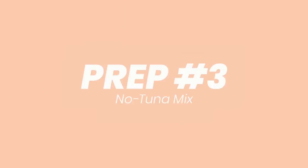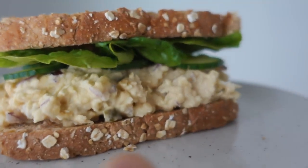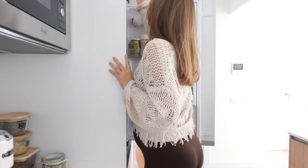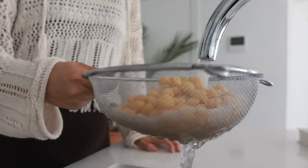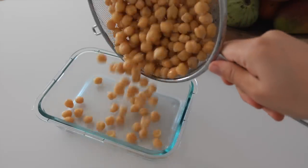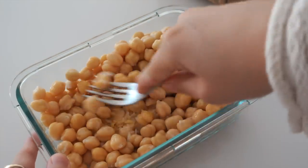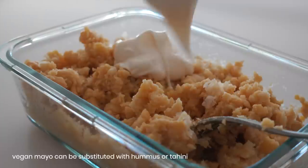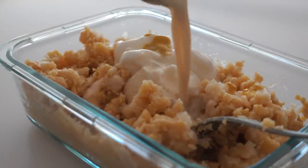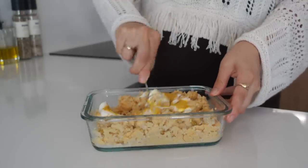Prep number three is a no tuna sandwich mix. I've been dying to show you this one because it's so yummy — it is creamy. So for the base we're using some chickpeas, which I'm just rinsing and adding to the container we're going to store it in. I'm just mashing up the chickpeas into one even mash — it's okay with some lumps. Then adding some vegan mayo, lemon juice, mustard, salt, and some plant milk, stirring that up into a creamy mash.